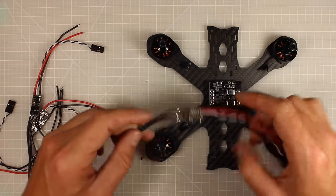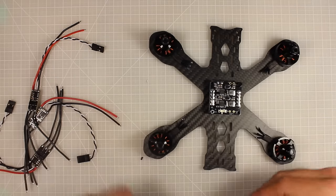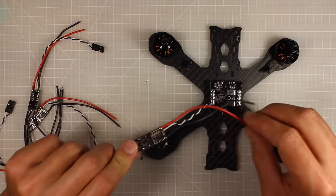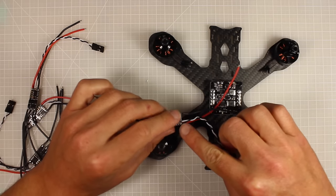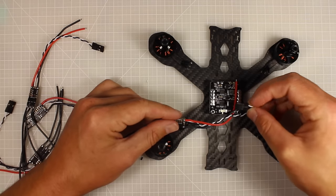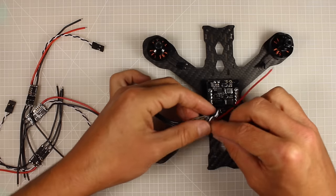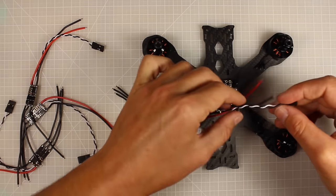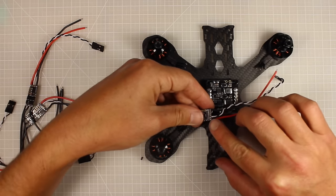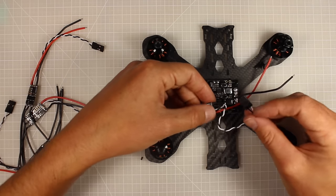You have a couple of options with the ESC signal wire. It needs to run to the Naze flight controller stacked on top of the PDB. You can leave it at its current length with a little excess, desolder it and cut it shorter, cut out a section in the middle, or shorten it from the end and put new pins on. If you're not comfortable, just leave it long — it won't make a functional difference, just a tidiness and weight issue.